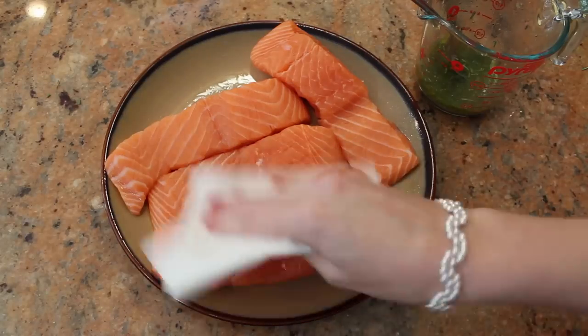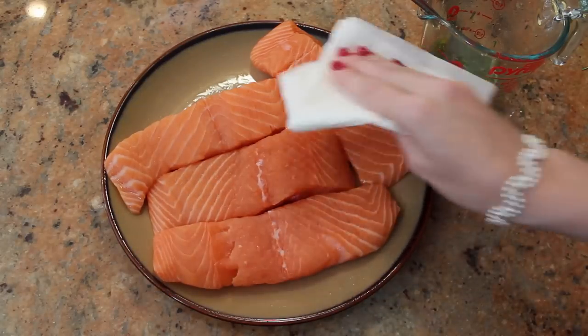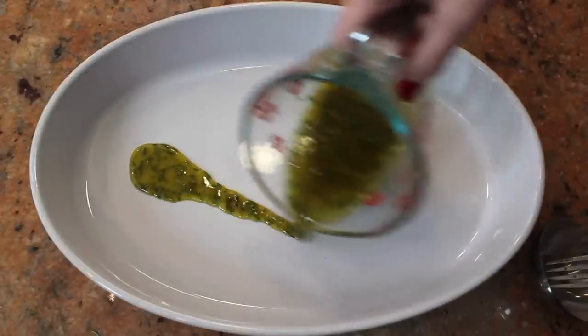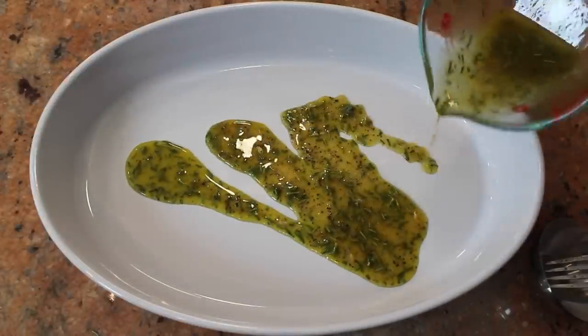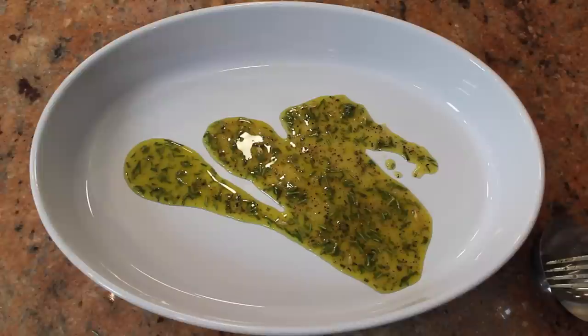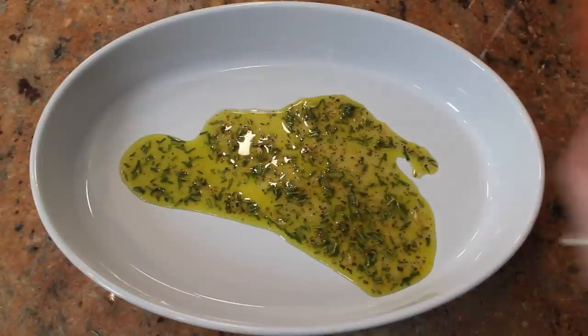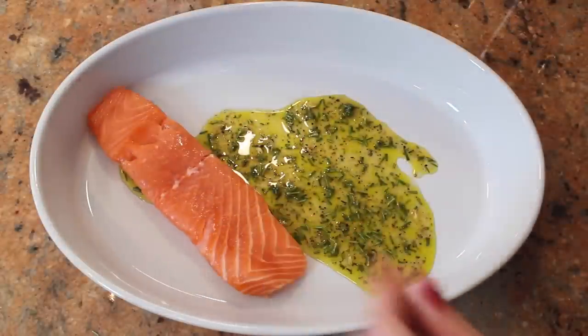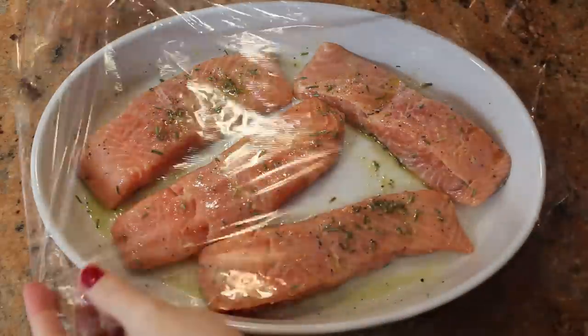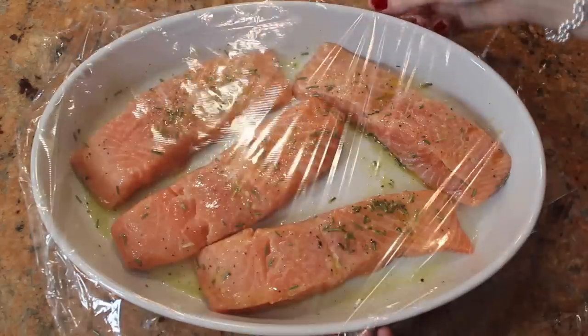Here I have my four beautiful fillets and I'm just taking out some of the moisture by patting them dry. Pour a little more than half of your mixture in a shallow dish and set aside the other half for later. I like to avoid marinating in bags to be a little more eco-friendly. Now add your fillets, make sure each one is well coated. Cover with saran wrap and place in your fridge for at least 30 minutes.